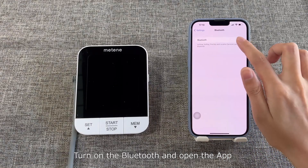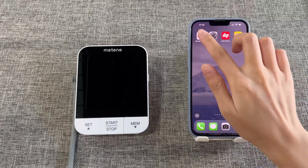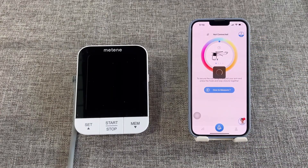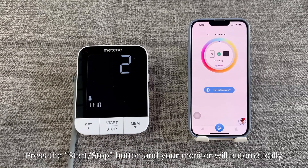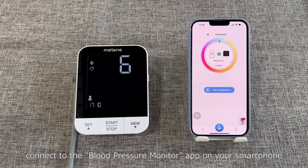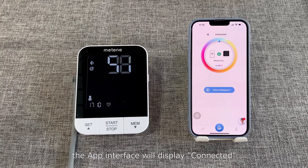Turn on the Bluetooth and open the app. Stay on the measurement page of the app. Press the start/stop button and your monitor will automatically connect to the blood pressure monitor app on your smartphone. After the connection is successful, the app interface will display 'connected'.